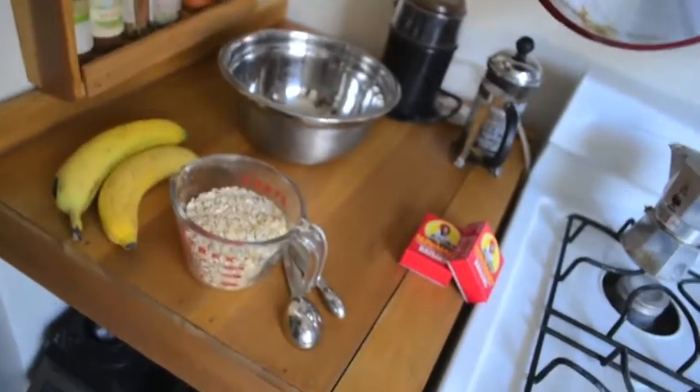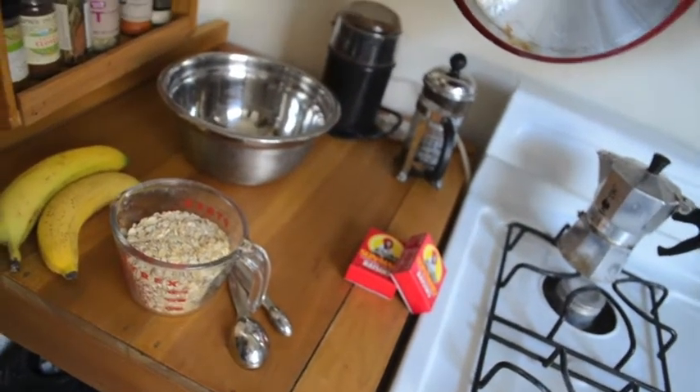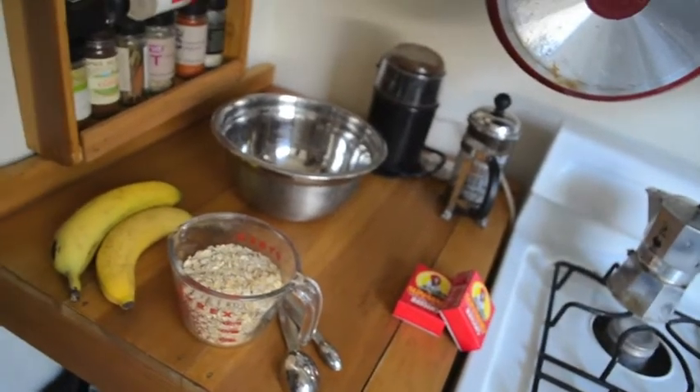First of all, you're going to preheat the oven to 350 degrees. Then take a look at our ingredients: we have two bananas, a cup of oatmeal, and then if you want, for extra flavor, you can add half a teaspoon of cinnamon, and then some kind of added thing. I like to do a dried fruit like raisins, or you can add in some vegan chocolate chips, or dates are also awesome. You're going to want your bananas to be super ripe and spotted — that's when they're ready to go.